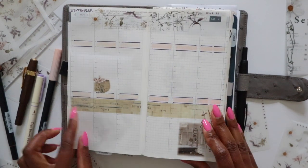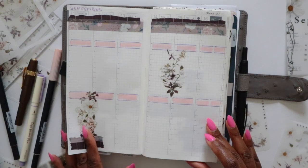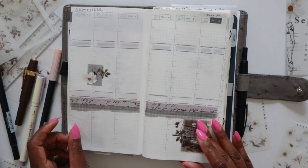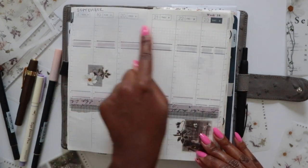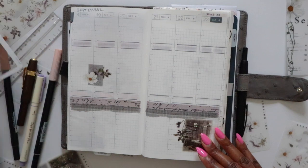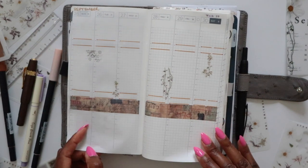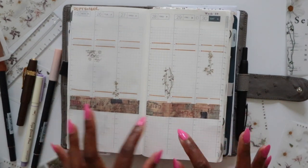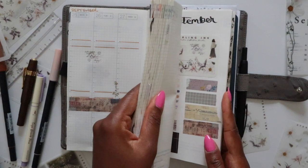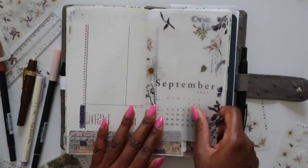My weeklies for September are set up and I'm actually excited about how they're decorated — excited about the color combos. I didn't add anything up at the top and I don't think I will — I didn't really want to use the floral stickers there. Something may be added by the time I get to those pages, we'll see. I feel like something is needed down at the bottom of week four as well, but I'll wait until we get there before deciding.